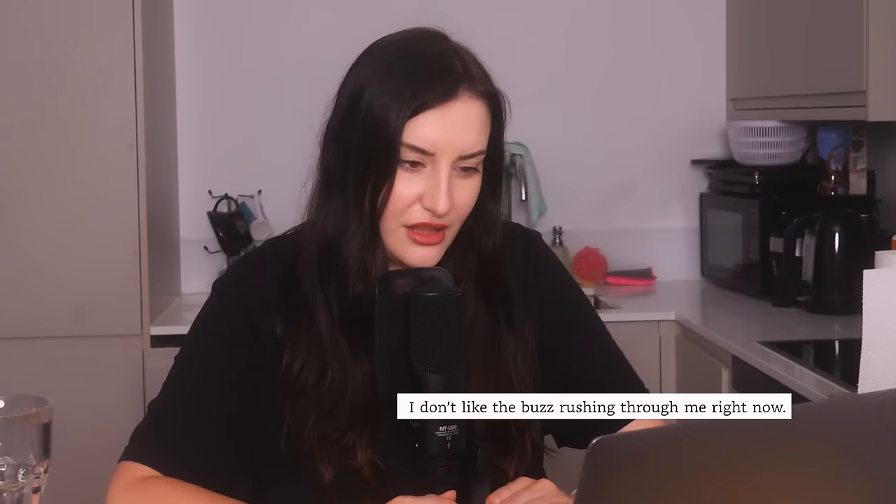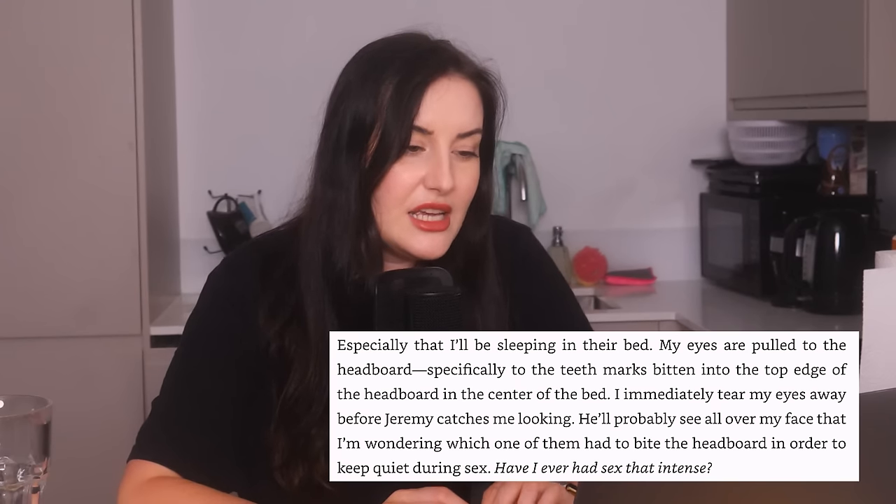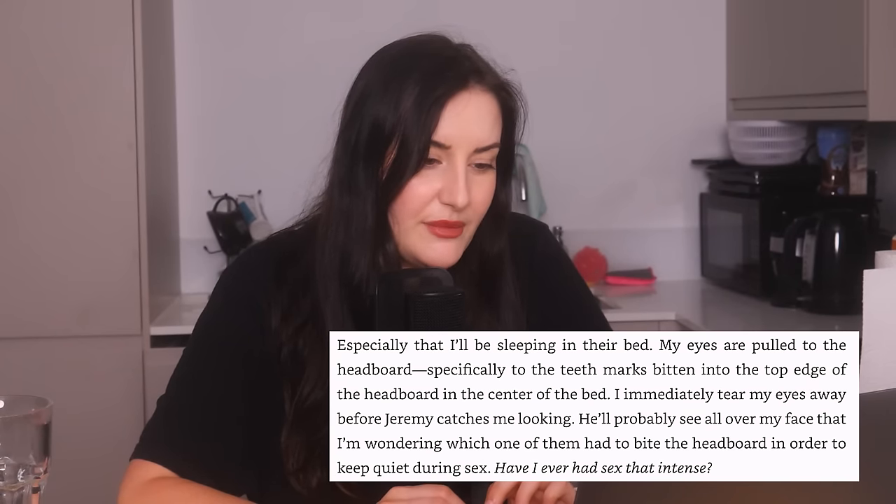Jeremy comes to open the door. "I don't like the buzz rushing through me right now." His wife is in a coma — can you literally not, you home-wrecking shrew? Jeremy gives Lowen the master bedroom as it's next to Verity's office. "My eyes are pulled to the headboard, specifically to the teeth marks bitten into the top edge. Have I ever had sex that intense? Nope." If that's a wooden headboard you can get to fuck — there is no way you wouldn't bash all of your teeth out if you did that.